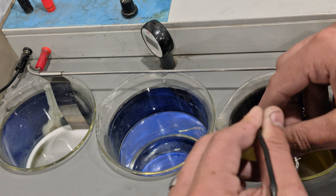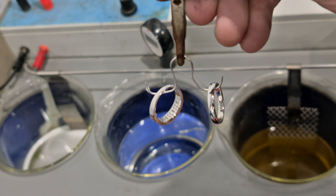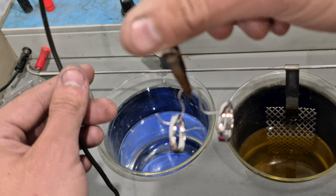Got the pieces up on the hook now — nice, crisp, white colour. With a bit of luck there are no patches on there, but I'll have to check that afterwards.